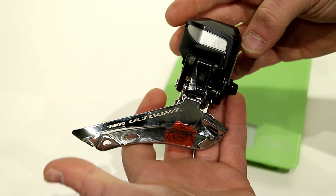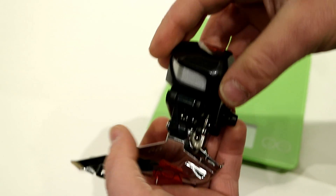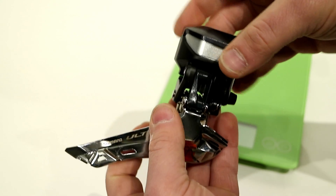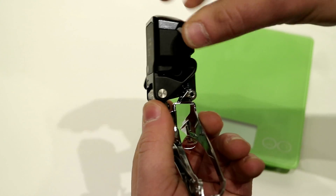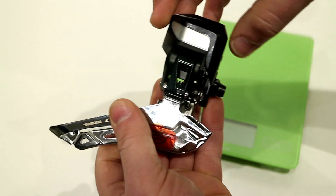The 8050 indicates this is a Di2 derailleur, meaning this is an electronic shifting derailleur, and the solenoid to shift the derailleur is actually up here in the top.